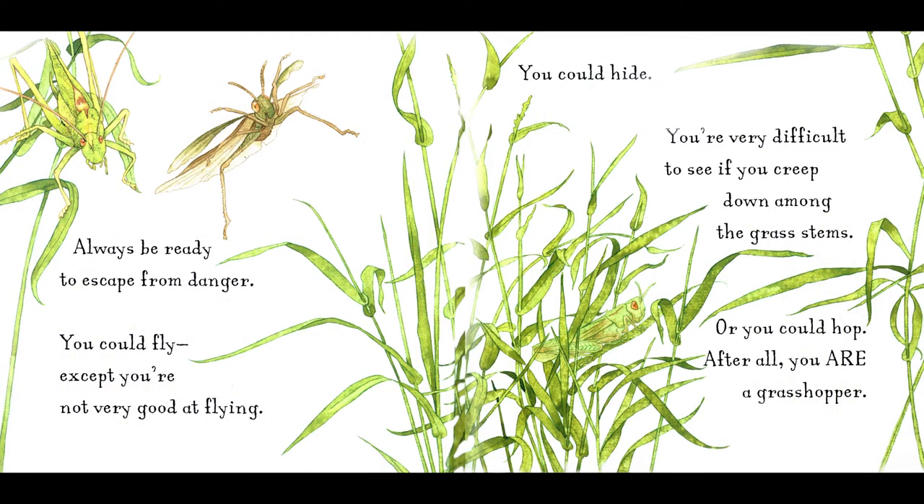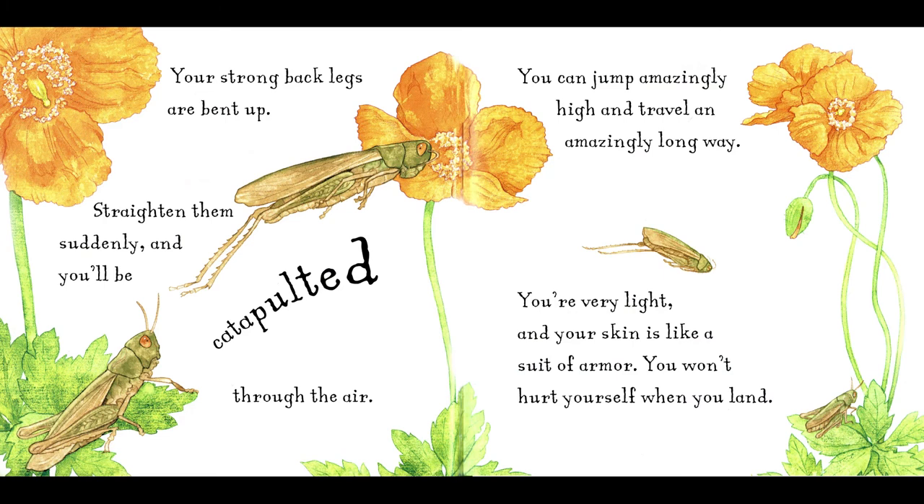Always be ready to escape from danger. You could fly, except you're not very good at flying. You could hide. You're very difficult to see if you creep down among the grass stems. Or you could hop. After all, you are a grasshopper. Your strong back legs are bent up. Straighten them suddenly, and you'll be catapulted through the air. You can jump amazingly high, and travel an amazingly long way. You're very light, and your skin is like a suit of armor. You won't hurt yourself when you land.